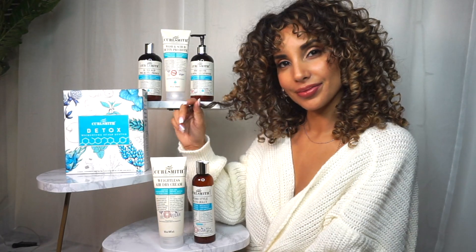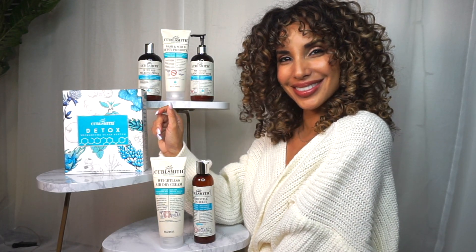I hope you guys enjoyed watching my routine using CurlSmith's 3-Step Detox Kit and it inspires you to try it out for yourself. Don't forget to like and subscribe and leave a comment. Let me know what you guys think and stay tuned for the next video — I'll see you next time!